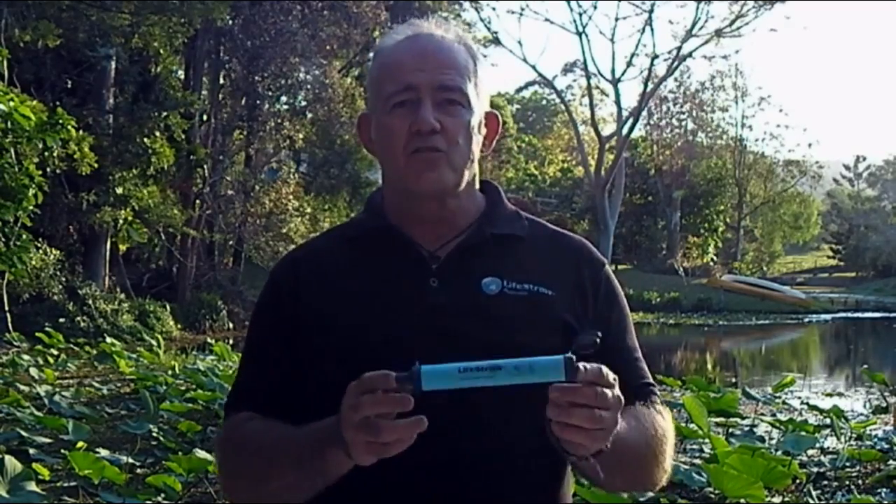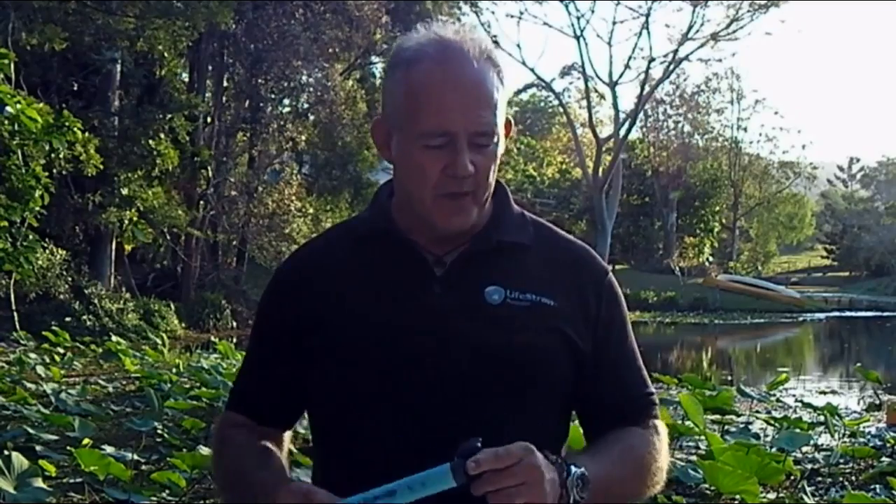Hi, my name's Rob and I'm from LifeStraw Australia. Today we're going to talk about LifeStraws. That's a LifeStraw — and that's basically a thousand litres in your pocket. We'll show you what we mean.